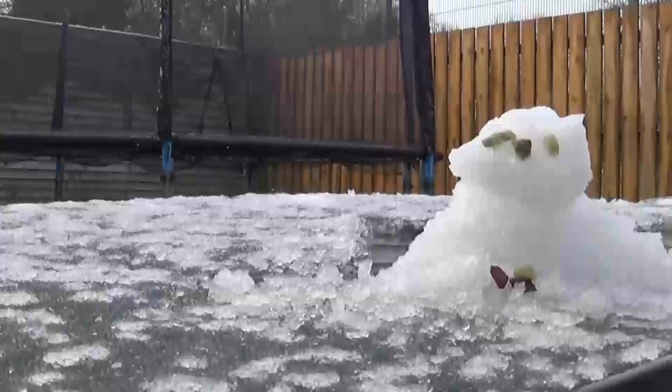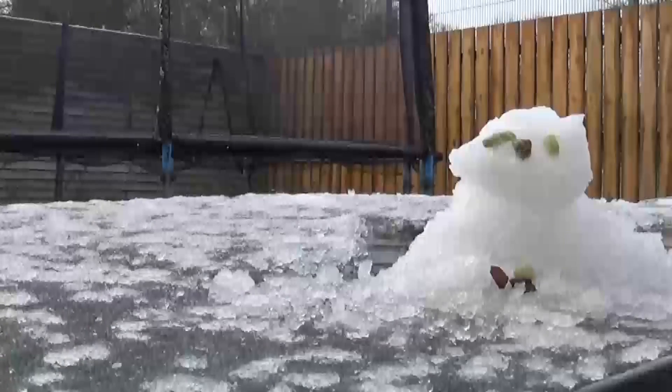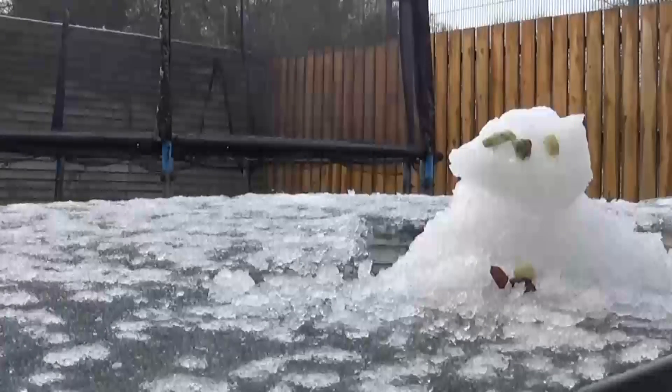Does it look good? Nah. Looks like some kind of mole — the snow mole.